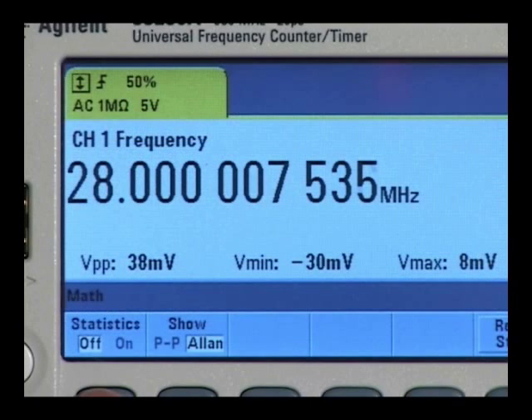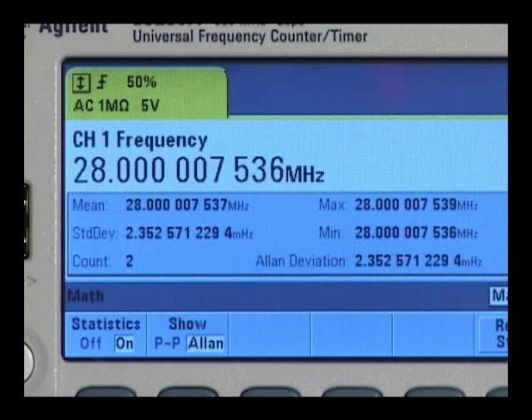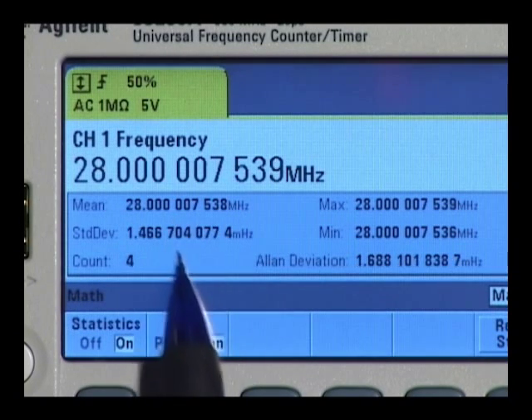Built-in math and statistics provide insight into your measurements, providing max, min, peak to peak, mean and standard deviation.